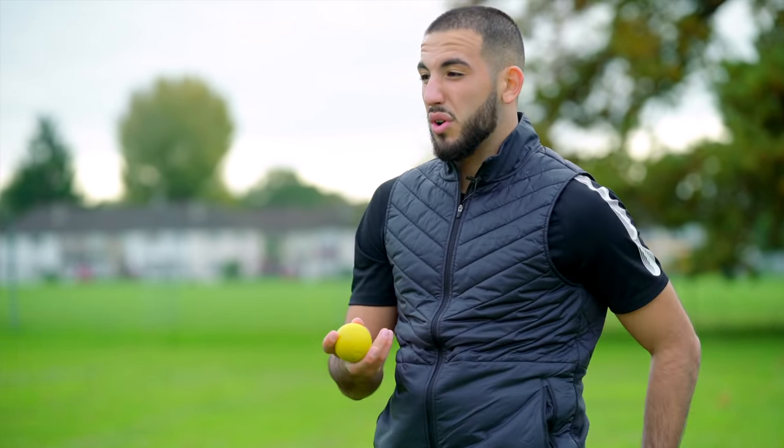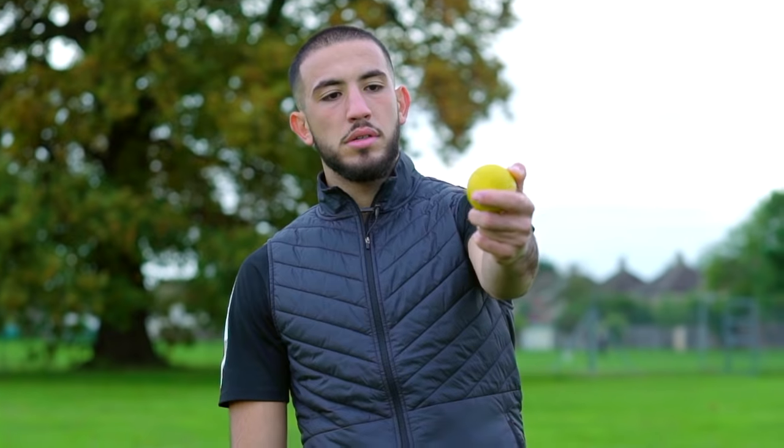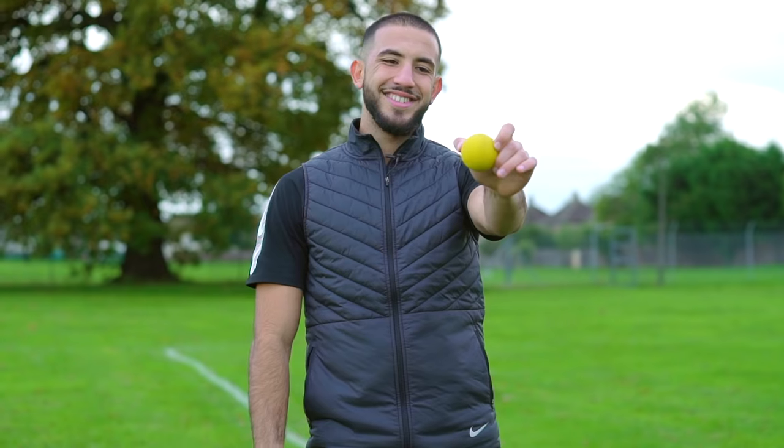And then a hockey ball — really good for your glutes to open them up. If your glutes are tight, hamstrings are tight, calves are tight, even your feet — you can roll your feet. Very important for activation before games. So like in your changing room, if your back's hurting you, hockey ball — roll your back out on the wall. Opens you up, makes you feel comfortable, you're prepared to go out there and win your games.